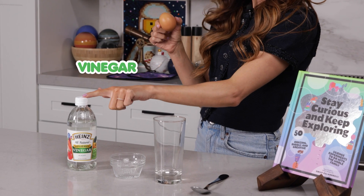This experiment is a multi-day process, but each step along the way is really fun, so stick with me. For the first step, we are going to grow our egg. How are we going to do that? With vinegar.